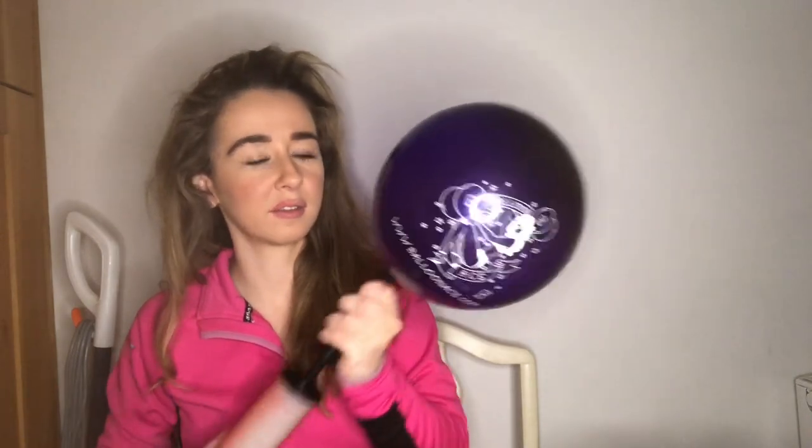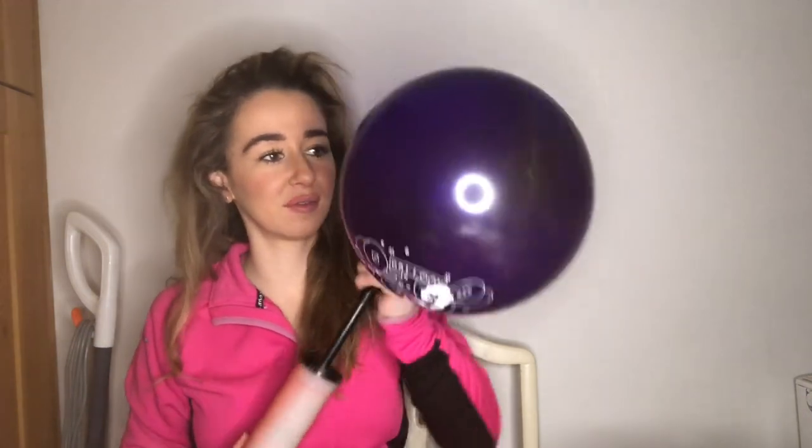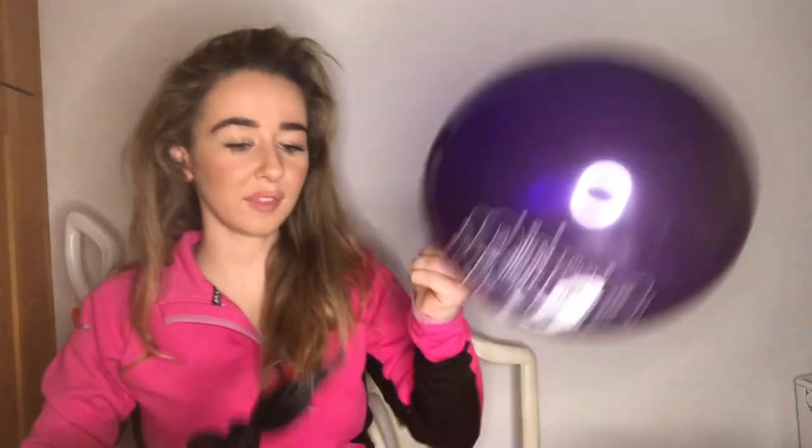My next ones - I get really excited. Do I show this one first because I love it? My next ones are the Balloon Ace purple coloured with the white logo. I love this purple, I honestly do - tell me what you think. Oh my gosh, it is so beautiful. This is my Balloon Ace with the purple colour - you cannot tell me that colour is not beautiful, because it is.